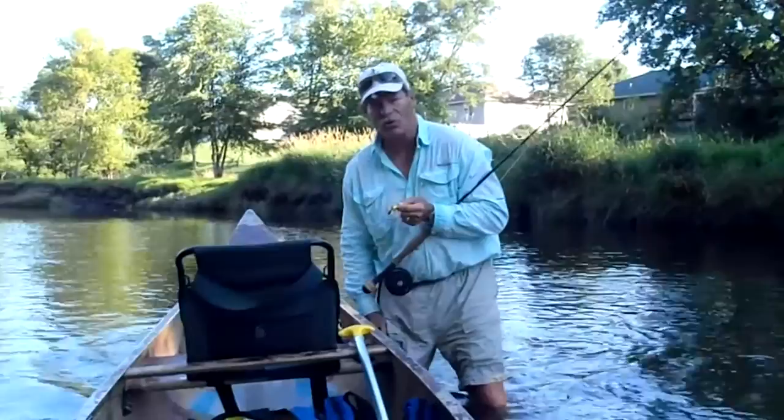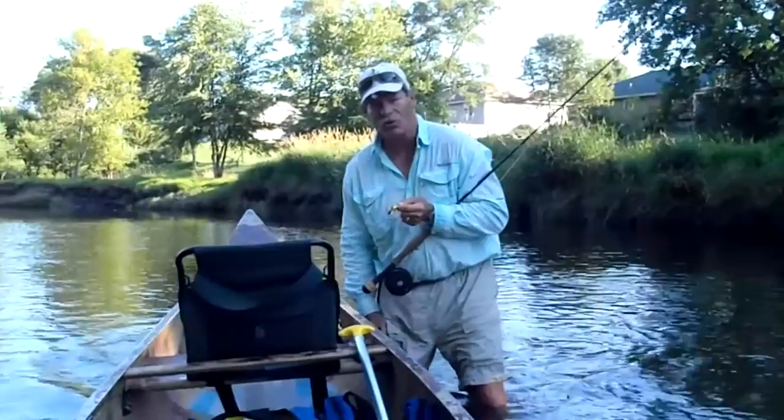When you buy a fly from flybass.biz, these things are going to hold up for you and catch a lot of fish just like this one right here. Brad Miller with flybass.biz — stop by and visit again. See you later.